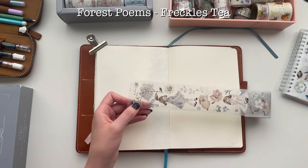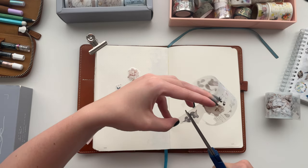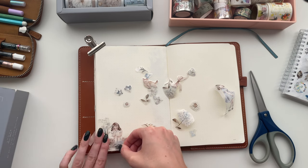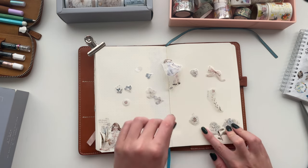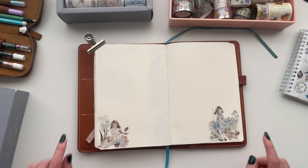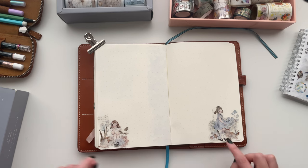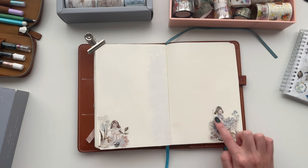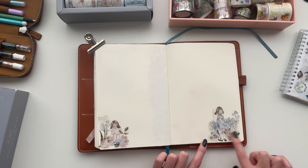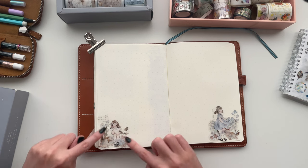Your finished spread will look something like this — it's really simple, but with the different colors on each page and all the different elements coming together it still looks really pretty, and you only need to use one pet tape since there are so many different elements in just one roll. I'll use the Forest Poems pet tape for my next one — this is going to be just little corner collages. If you know me, you know I love a good little corner collage, and bonus points if you can make it look like a little scene in the corner. It still leaves you lots of space to write but still looks really cute, and you only need one pet tape.